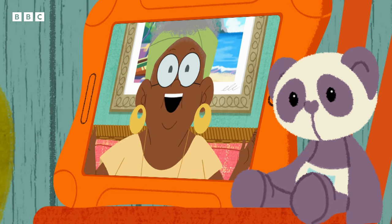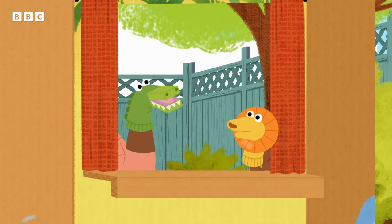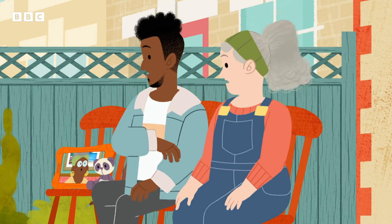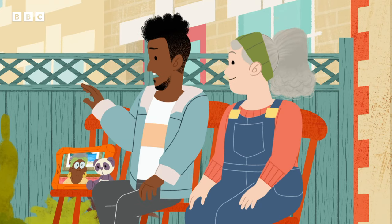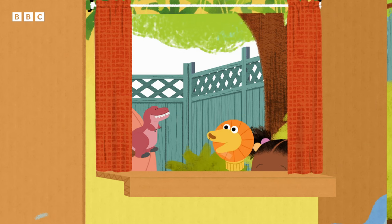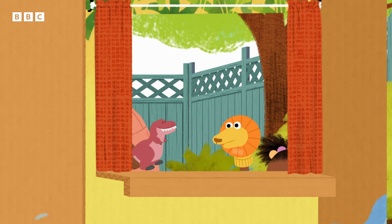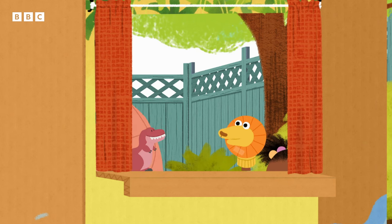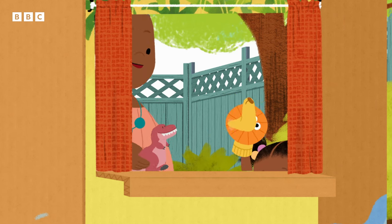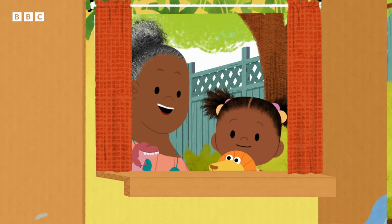Very good, Gran Gran. Crocodile, have you seen my roar? You're roar? Oh no, I'm sorry, Lion. Crocodiles only go snap, snap, snap. Finally, the lion asked his friend Dinosaur. I've lost my roar. Have you seen it? Your roar? Of course — I'm a dinosaur. Try doing this: chin up, chest out, then roar. Chin up, chest out, roar. I did it! I found my roar. Thank you, Dinosaur. And the lion never lost his roar again.